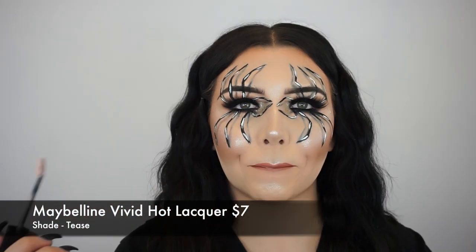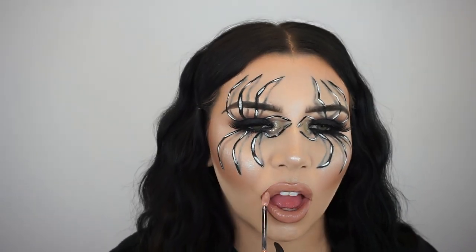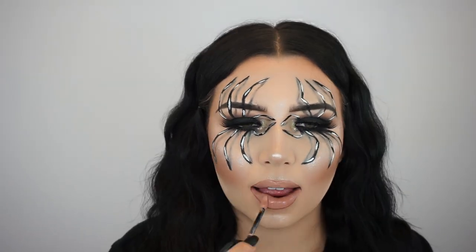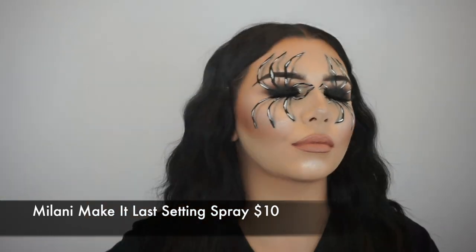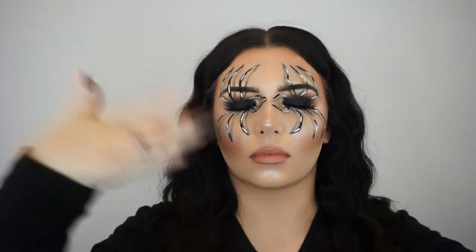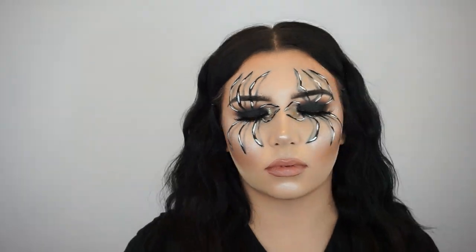And to top off the lips, I'm using the Maybelline Vivid Hot Lacquer in the shade Tease. I love using this Vivid Hot Lacquer around this time of the year — I love this nude shade, and I feel like I do a lot of smoky eyes in the fall or around Halloween, and this is the perfect nude shade to go with any smoky eye. Then I'm going to set my face using the Milani Make It Last Setting Spray because you want to make sure that this Halloween look is going to last you through the night.